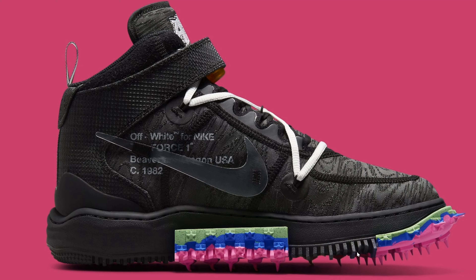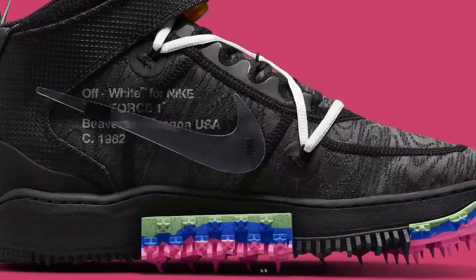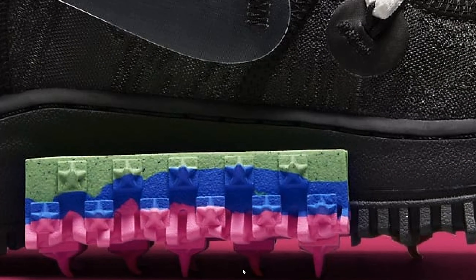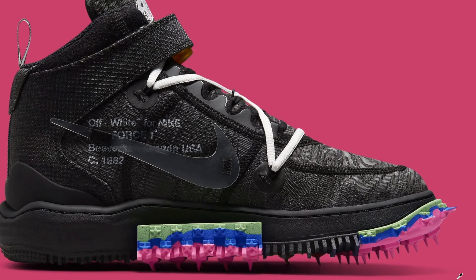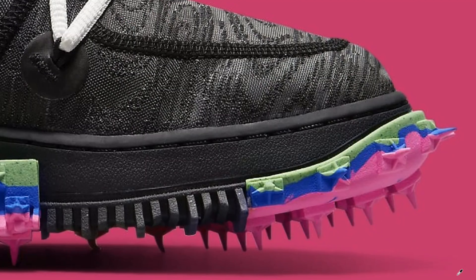Today we will be fixing the Off-White Air Force One Mid. This brand new shoe is releasing tomorrow and it definitely has a few interesting touch points. Today I will be editing this shoe to make it look how I believe it should originally look.